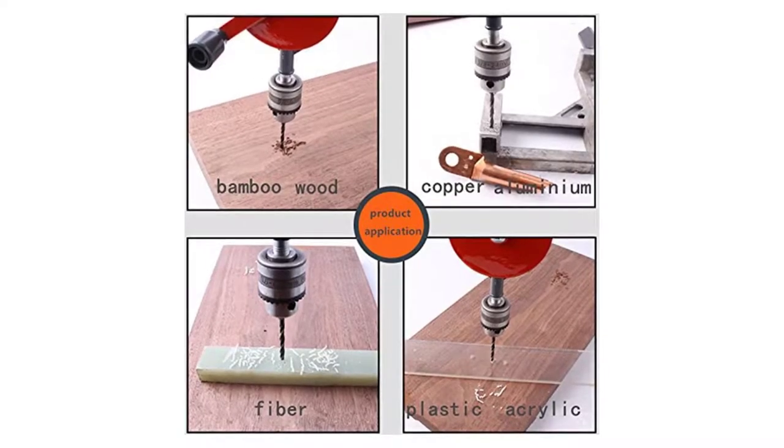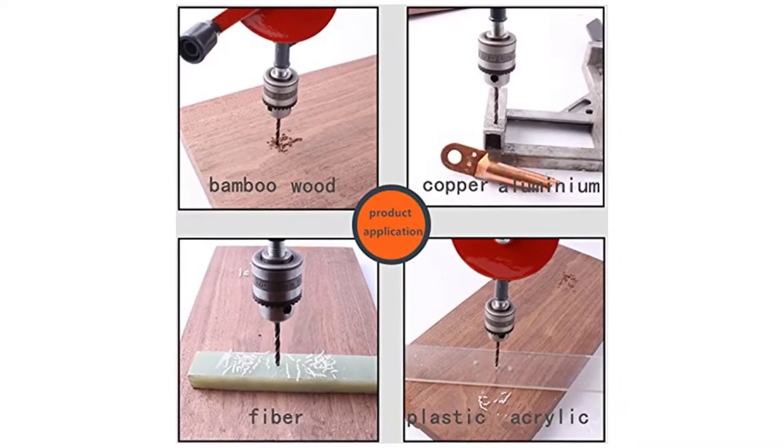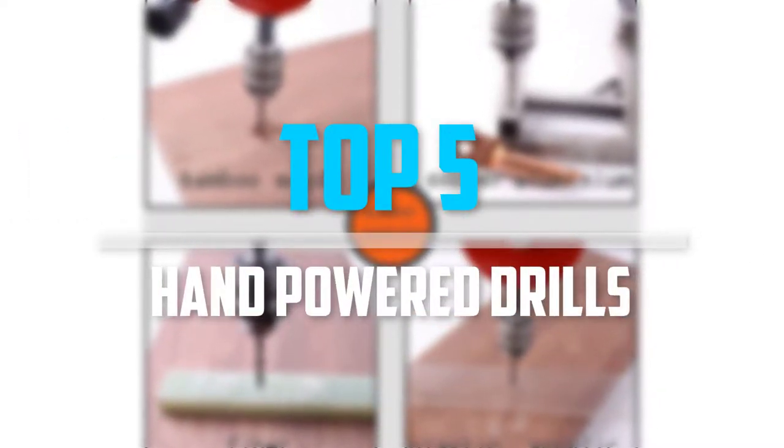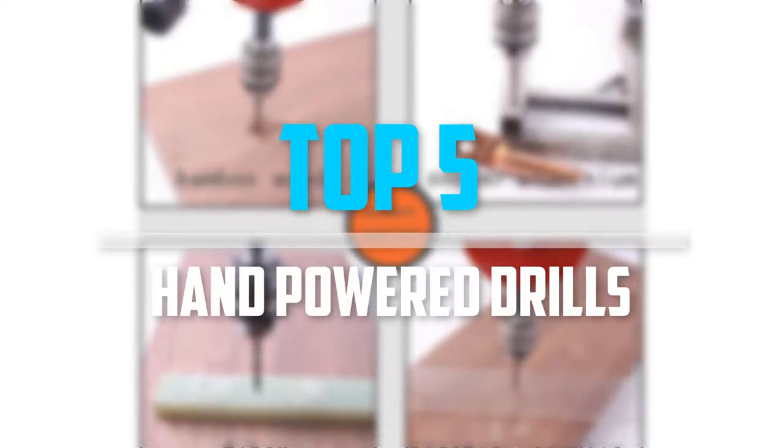Are you looking for the best hand power drills in your budget? Well in today's video we break down the top 5 best hand power drills that are available on the market, so let's get started.